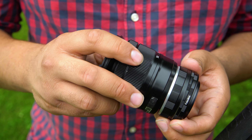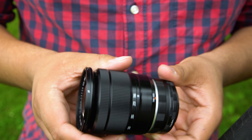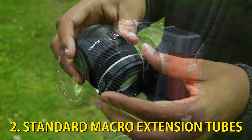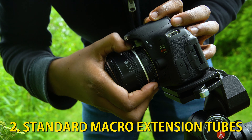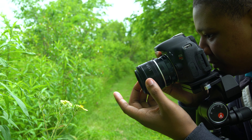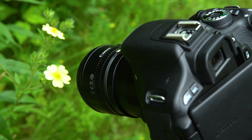If you shoot with manual lenses or don't mind using manual-only controls, our standard Macro Extension Tubes are also a great choice. These extension tubes don't have any electronic communication pins, so you'll have to adjust your aperture and focus manually and use your camera's light meter for best results.